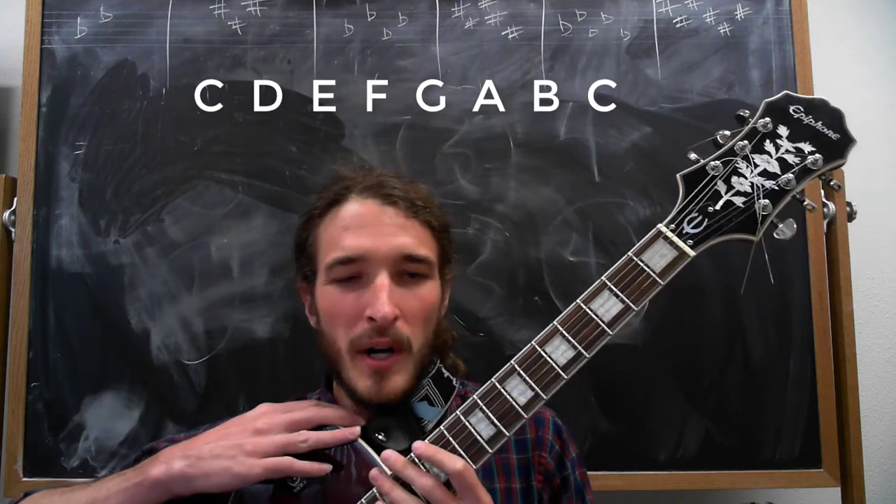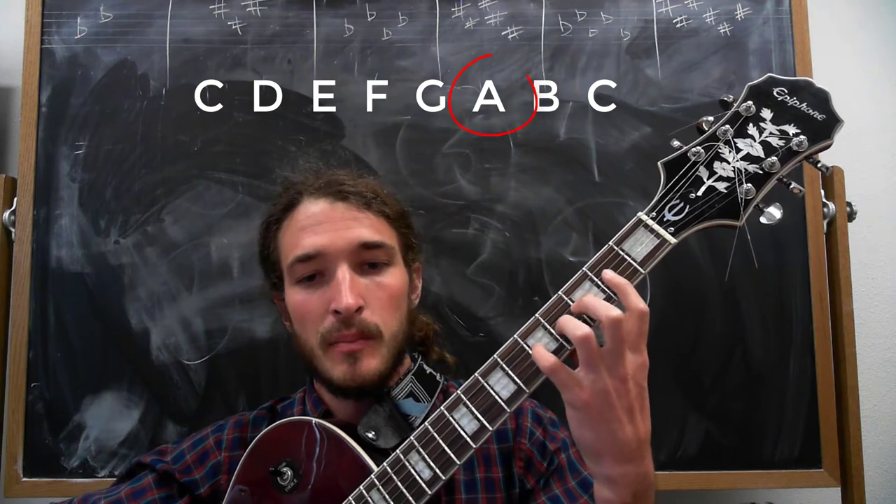So let's take a look at the C major scale. Above me you've got the C major scale: C is our 1, D is our 2, E is the 3, F is the 4, G is the 5, A is the 6, B is the 7, and C again is our 1.